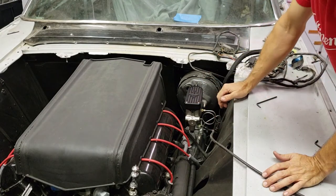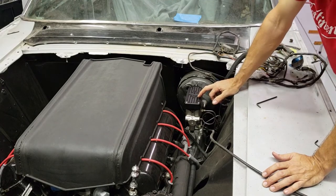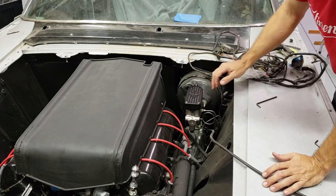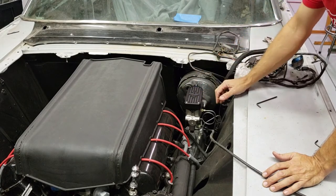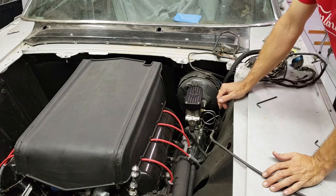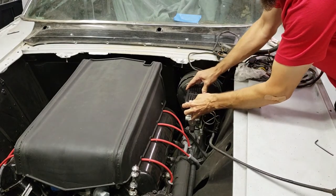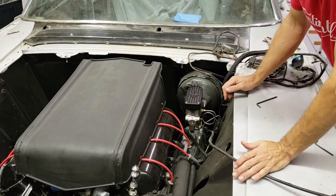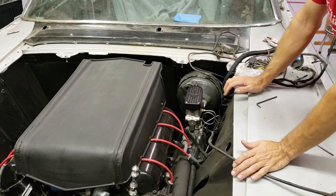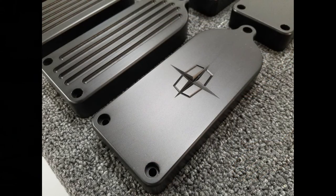That's it — your Detroit Deviant master cylinder cover is installed. I would recommend going back after a few miles and just making sure they're tight. If you see any dripping, you can loosen them and tighten it down again. But this actually seals it really tight, probably way more than the bail does. So you don't have to go too crazy — it's on there good, it's not going anywhere. That's it on the install for the Detroit Deviant master cylinder cover. If you have any questions, leave them in the comments below, or feel free to call us, email us, or text us.